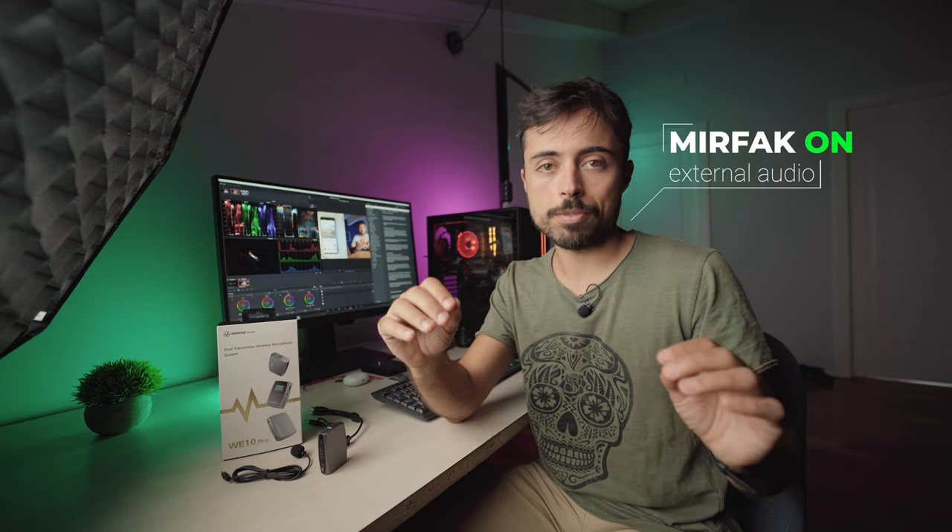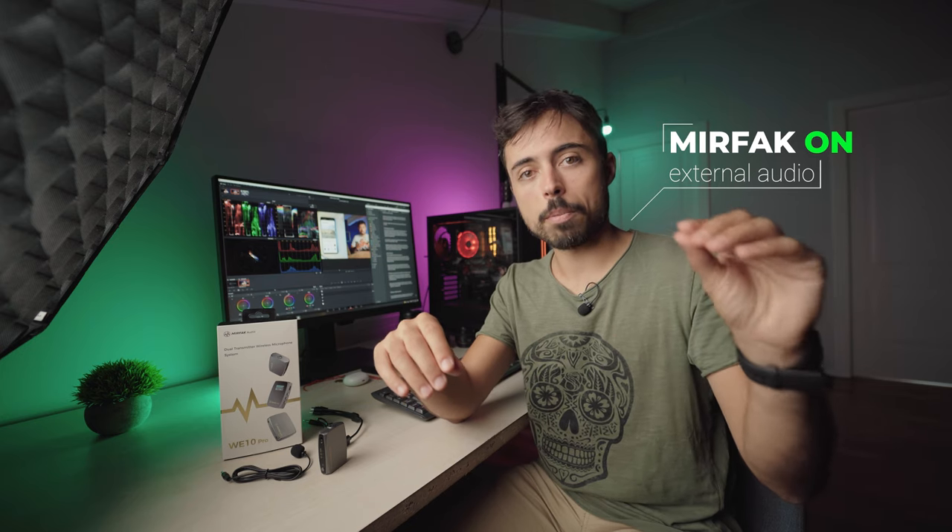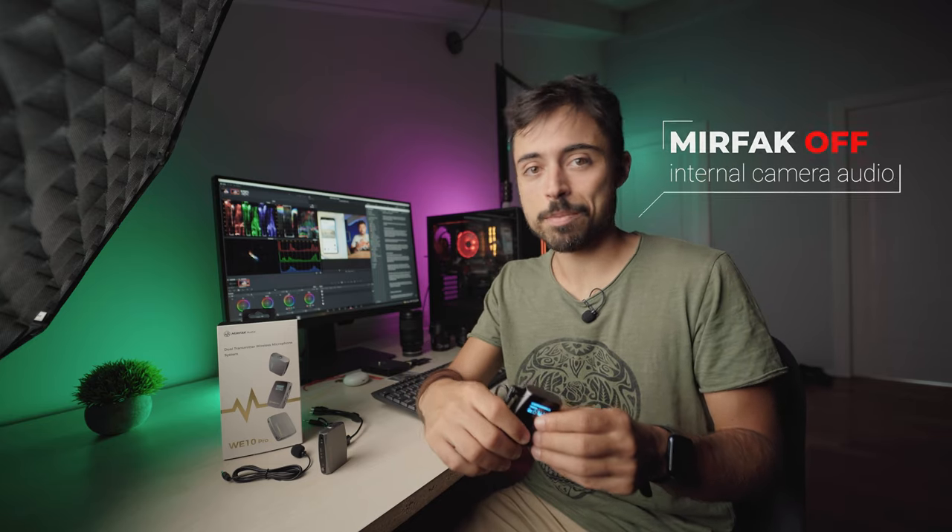The most basic test is a talking head video where I'm quite close to the camera — but still, having a proper microphone makes a huge difference. I turned it off for a moment so you could listen to the internal microphone of the camera, and now you can hear the huge difference it makes.